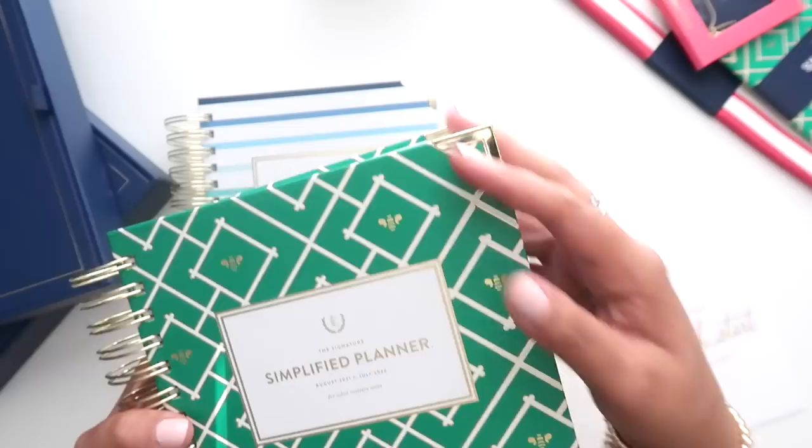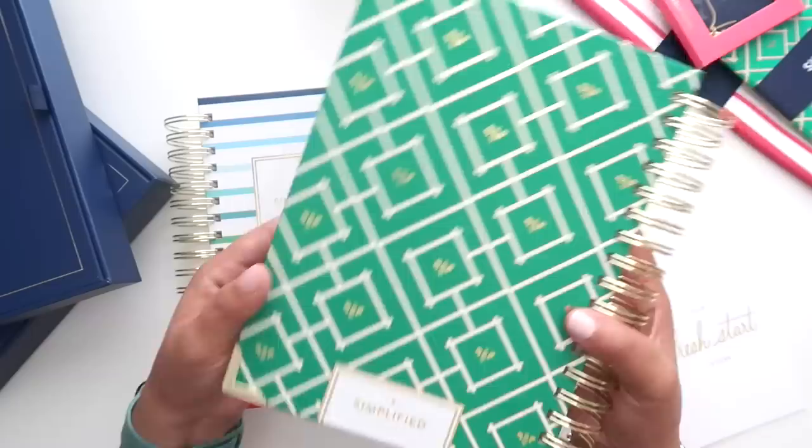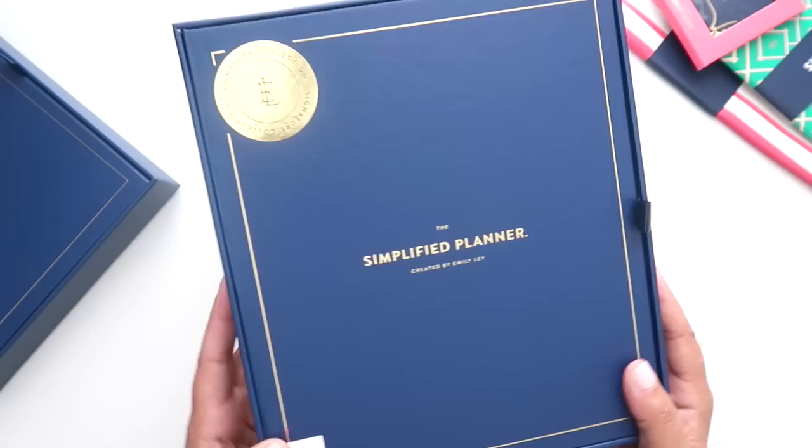They do have their standard hard cover with gold rivets — or corner protectors — on the corners, although they can be a little sharp. These will keep your cover nice and brand-new looking all year long. On the back of the planner, on both of these, it has the Simplified branding. I love that it's on the back and not in your face — just very well done.